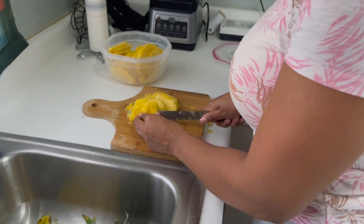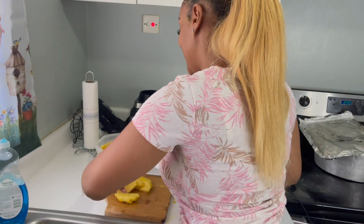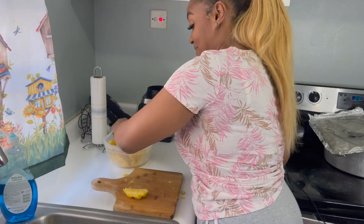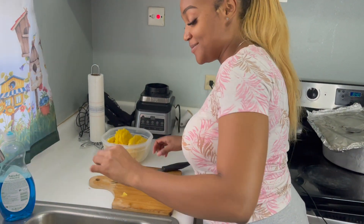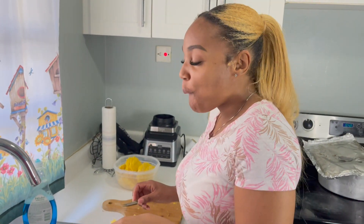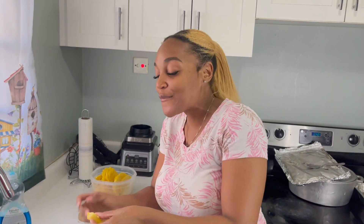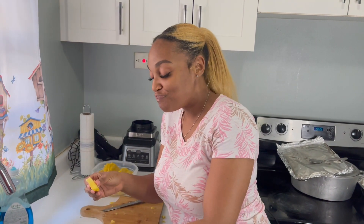And we are done, guys! I can definitely feel the manganese and all the sweetness and the juiciness and the glucose running through my body — it's beautiful.